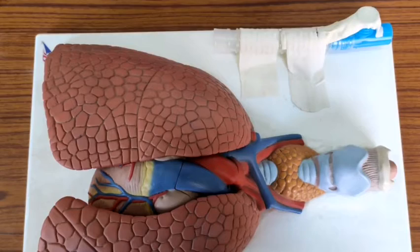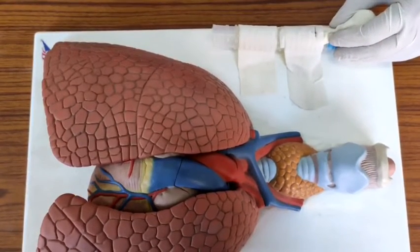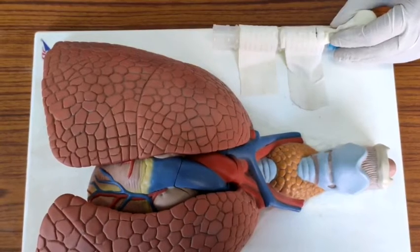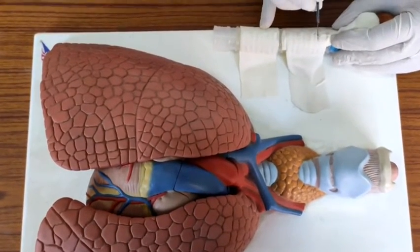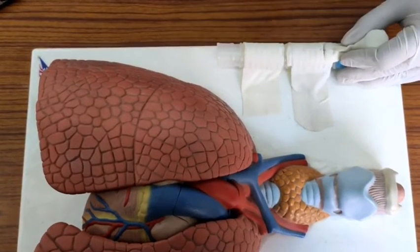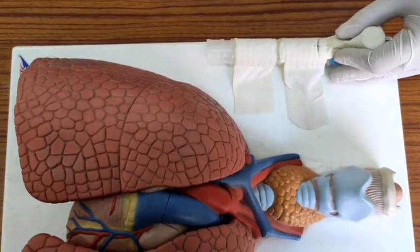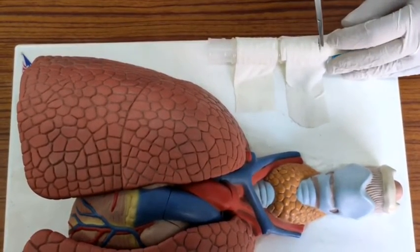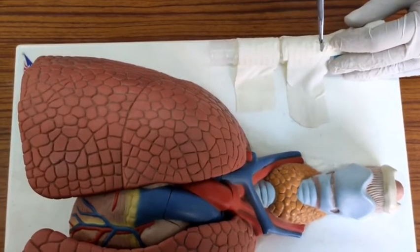I'll hold the Adam's apple with my left hand and give an incision of 1 to 1.5 centimeters over this space. I'll separate the cricoid membrane until air comes through.